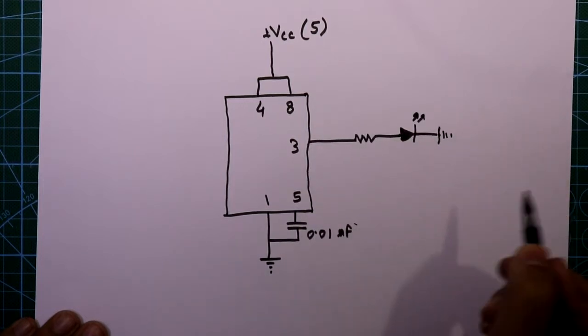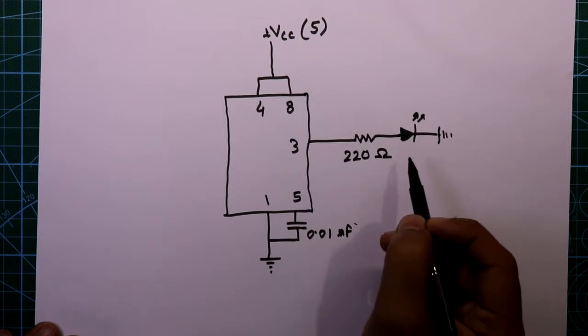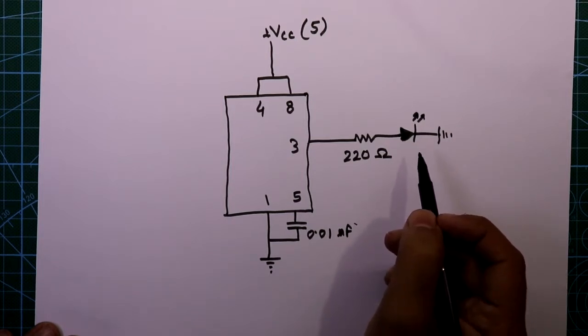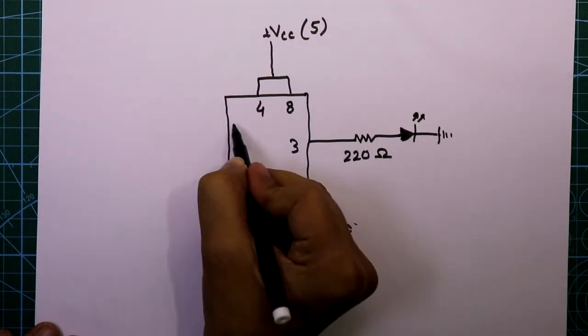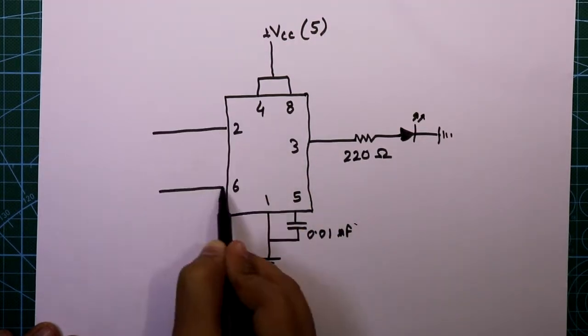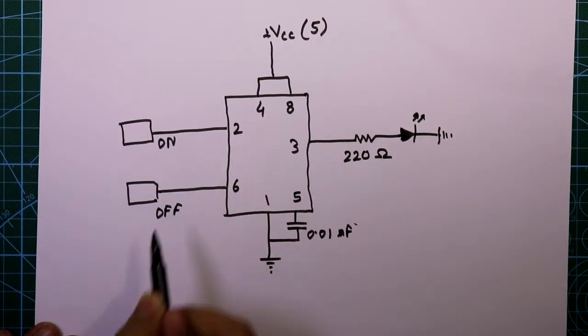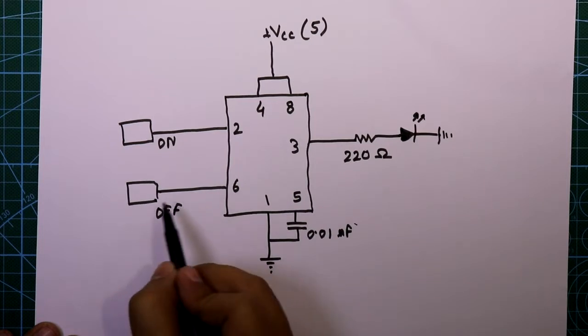This is the output LED and it is connected to ground. In this project we will have two touch plates — one for turning on the output and another for turning off the output. Pin number 2 is for turning on and pin number 6 is for turning off.